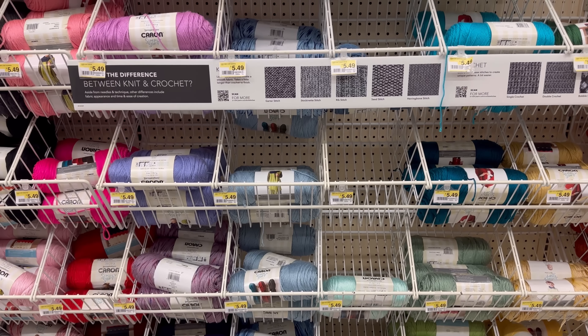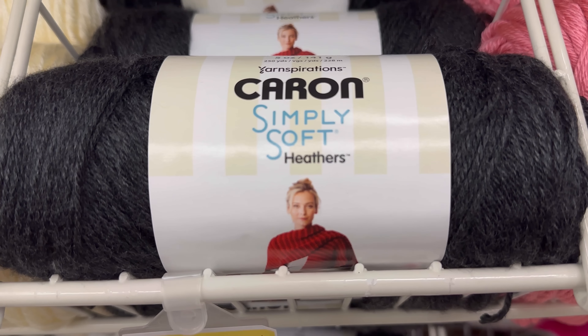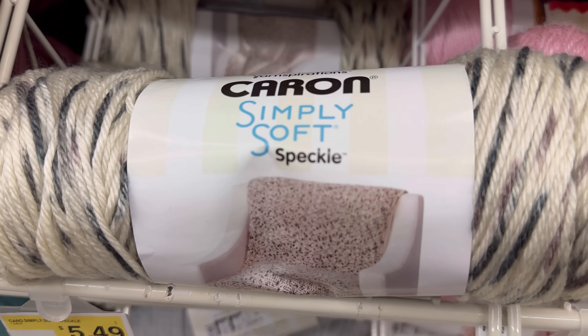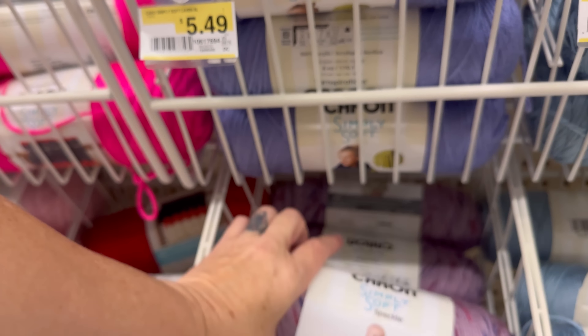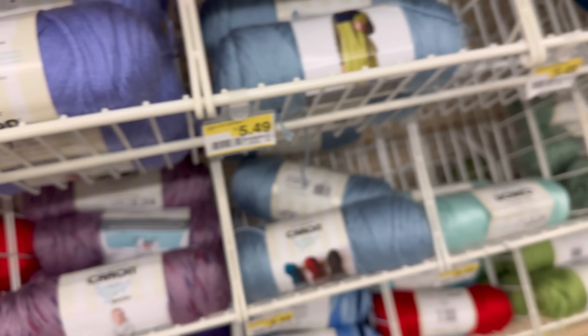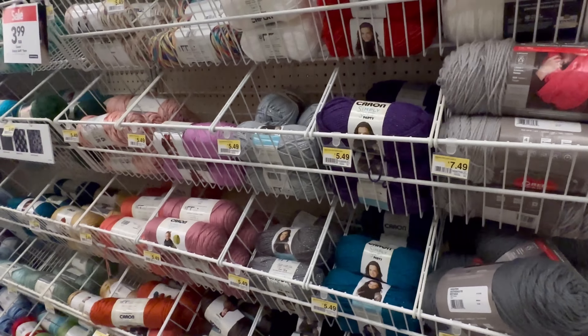The $3.99 price includes the Karen Simply Soft Heathers Tweed and Heathers again and the Speckles. There are so many different colors of the Speckles - I think this is my favorite of the Karen Simply Softs. Here's another Speckles with a cute little baby on the label - that's so cute! And then the Karen Simply Soft Party, all for $3.99. Can't find a favorite? Shop online - that's what the sign said.